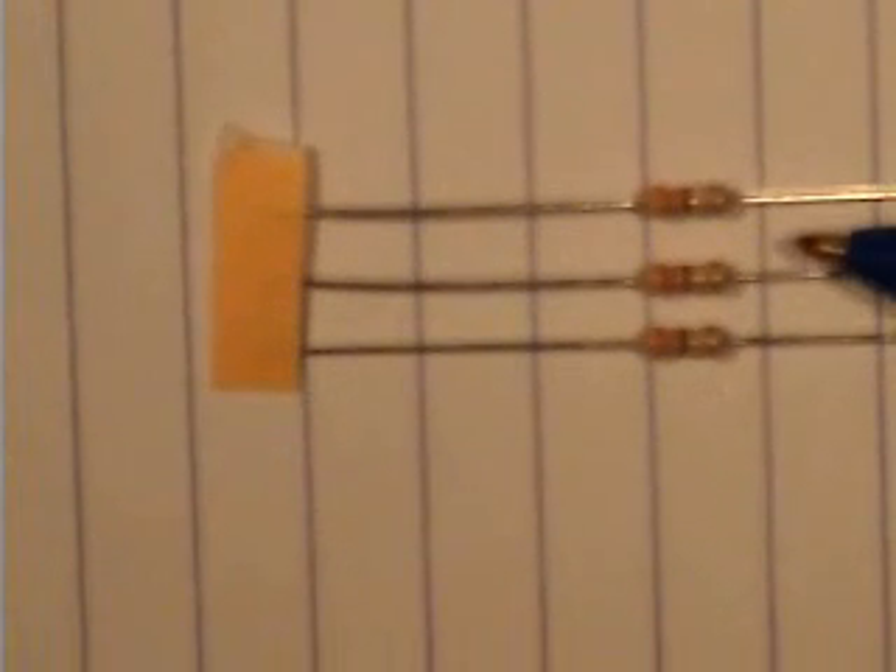We have a 120 ohm resistor, which is brown, red, brown, gold. And we have three 330 ohm resistors, which are orange, orange, brown, gold. They are resistors 5, 6 and R7.